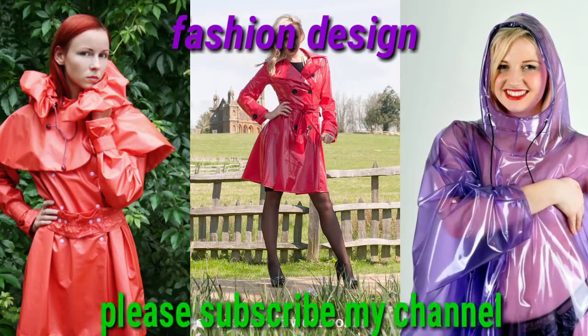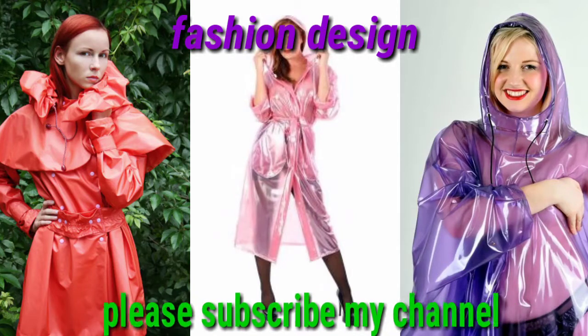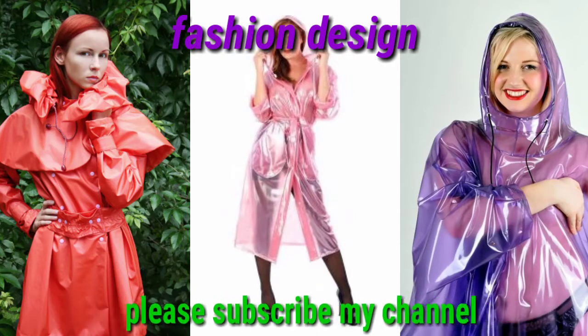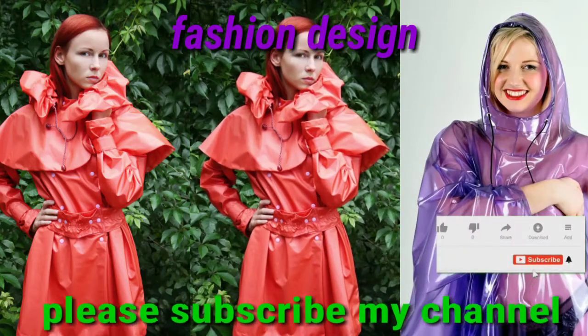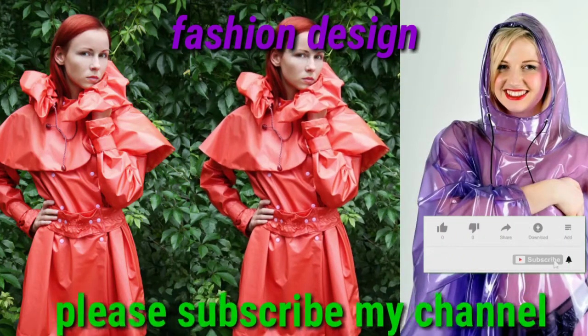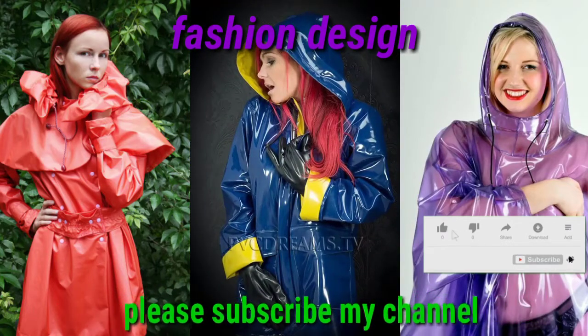Dear viewers, if you want to see much more collections, please visit my YouTube channel Fashion Design and search my videos about your own choice — just like leather dresses, bridal dresses, summer dresses, winter dresses, kids dresses, raincoat design, shiny raincoat design, hunter wool design, and much more collection.